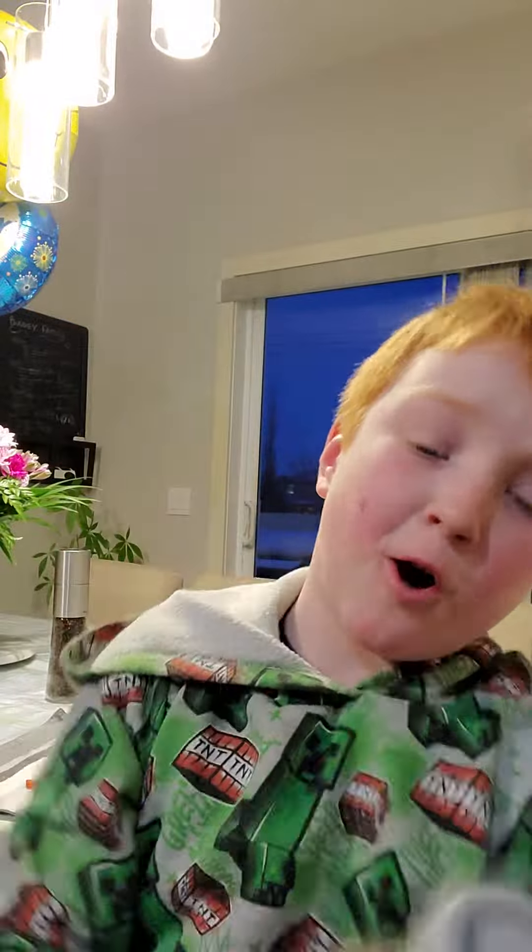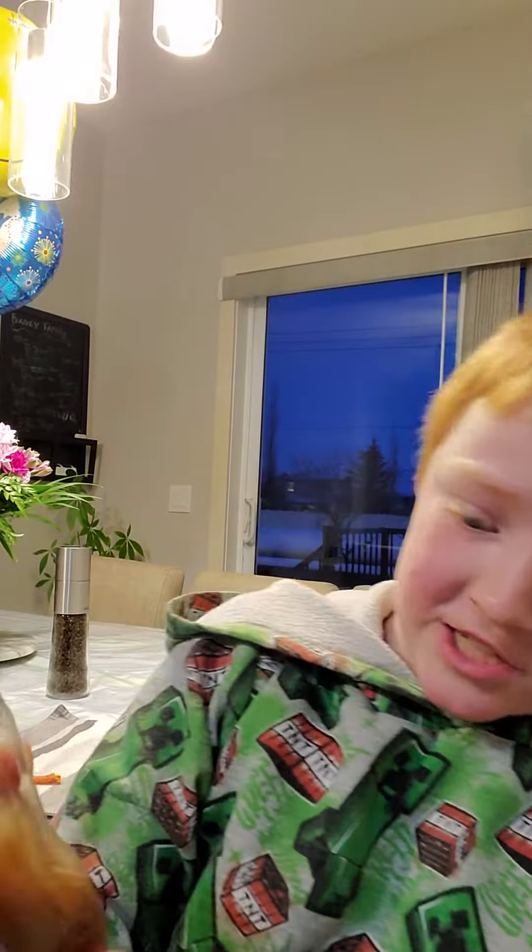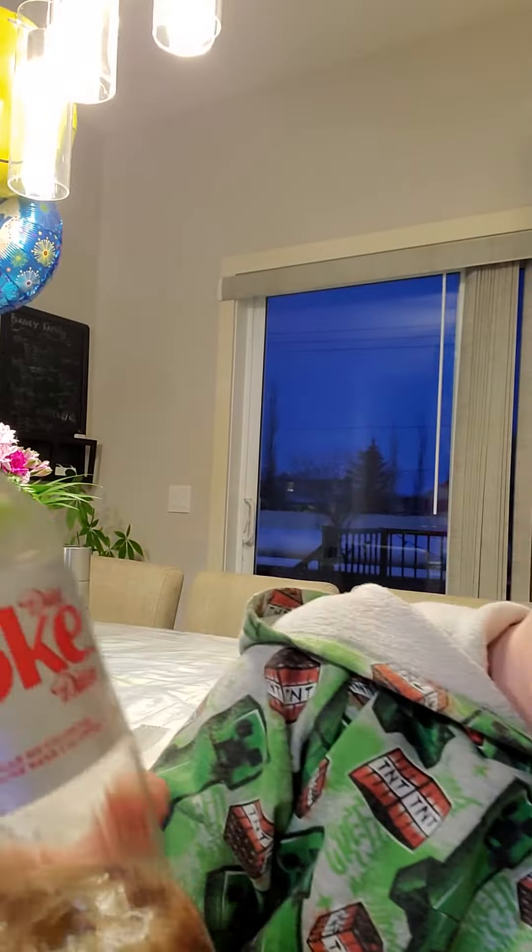Number one, you need to have your standby Coke — Coca-Cola. You see the Coke? You want to have your standby Coke, just in case. And you want to shake it as much as you can, like this, until it gets really brown. Like that.